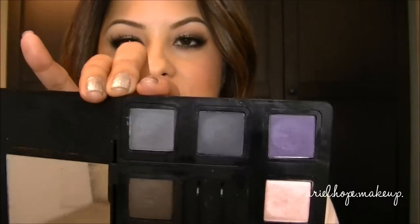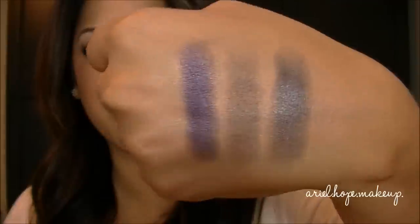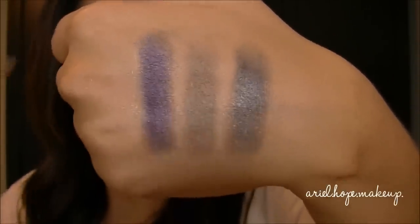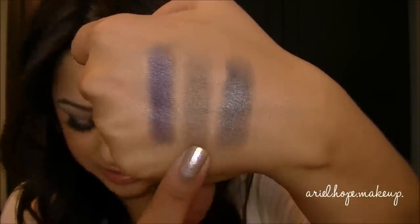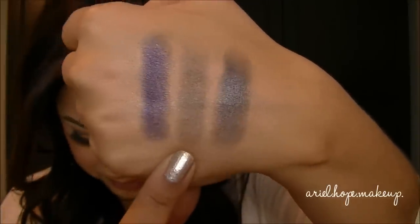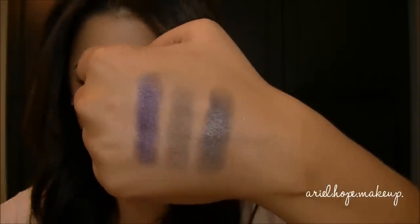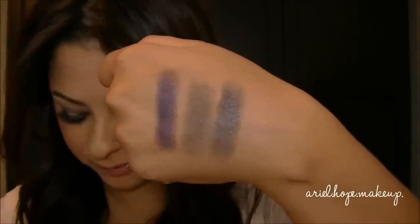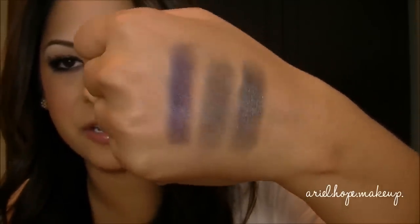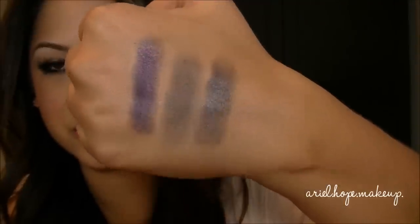The last group of shadows are my three least favorites in the palette because the pigmentation isn't great. Panorama is a charcoal gray, Maven is my least favorite in the entire palette, and In Vogue is a purple. The navy blue shade doesn't show much pigment — you really have to build up the color to get even a semi-decent payoff. I was disappointed with these; you have to layer them, and the two darkest ones especially let me down.